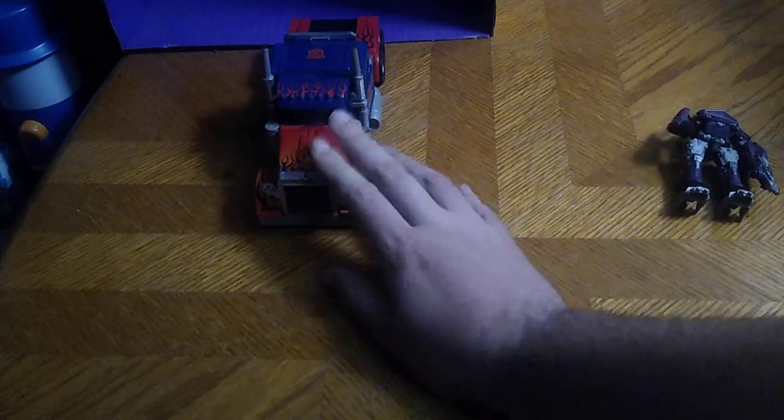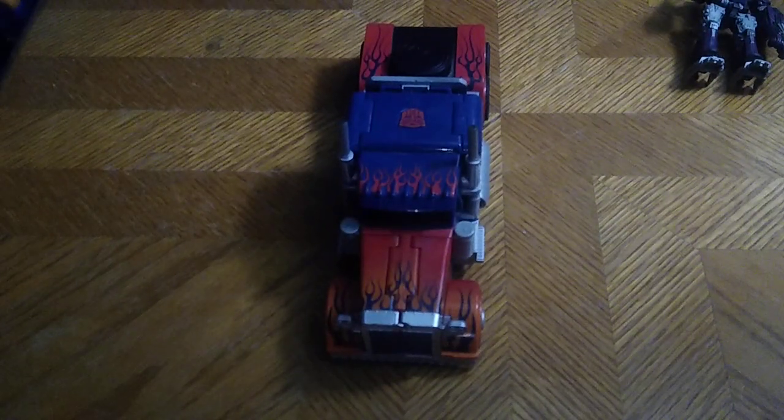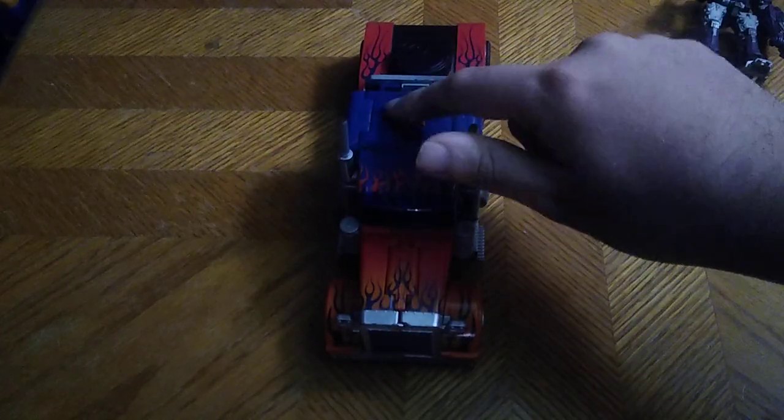That's the first item done on the channel. Now we're gonna look at Prime — he doesn't turn into Optimus Prime in robot mode. What he is, is a gimmick figure, so we're gonna look at the gimmick. You press the auto button signature right here to activate the gimmick.